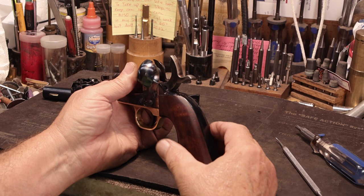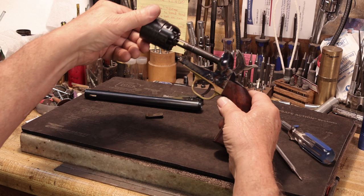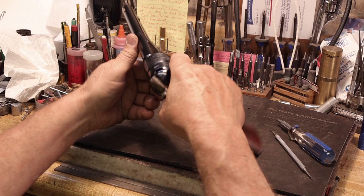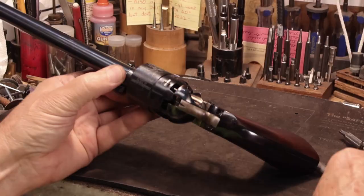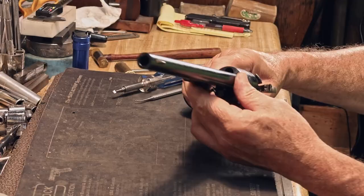Put it on half cock and thread the cylinder back on, then the barrel assembly. Stick the wedge in until that little nub just comes out the other side — there's a little curl here on the end of the spring. Test her, and you've reassembled your firearm.